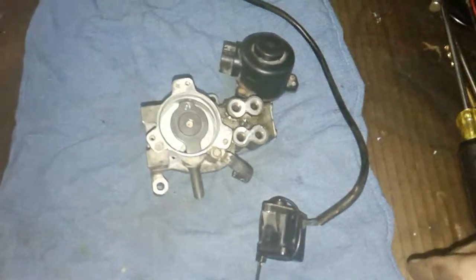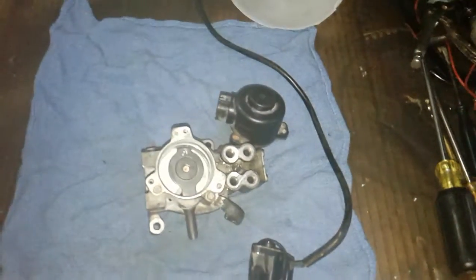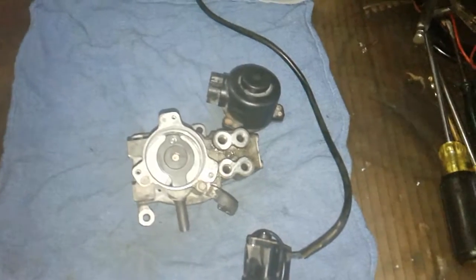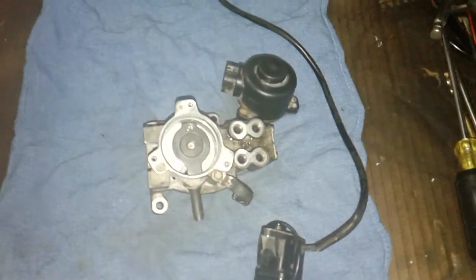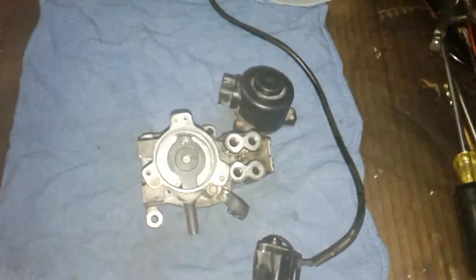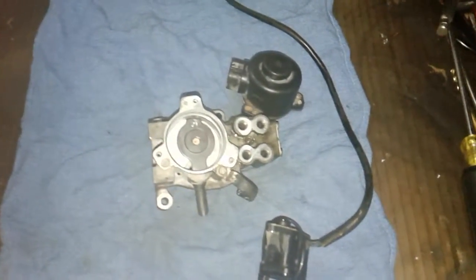I disassembled everything and the sensor seems to be working perfectly. It's the stepper motor that actually failed, even though it's not showing in the computer as a fault — which I think is a code 26 or 28 for a stepper motor fault. The stepper motor is not working, but it's not throwing a code.